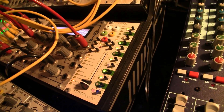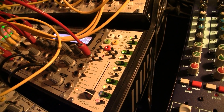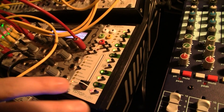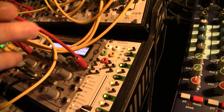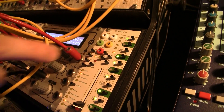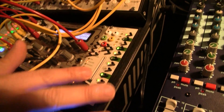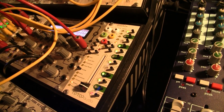We wanted the Quantizer to be more than just the quantization function. We want it to be part of the instrument, part of the intuitivity that modular gives — with its ability to touch buttons and move things. So obviously we've got some jacks here that do the natural note conversions, scale conversions, one octave out. Then we've got the clock in and reset in, and these basically allow you to record things you do on the Quantizer.